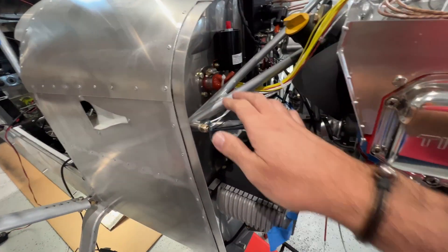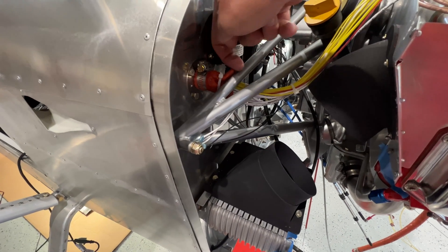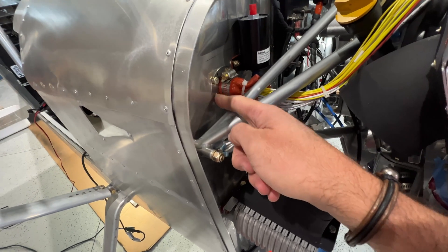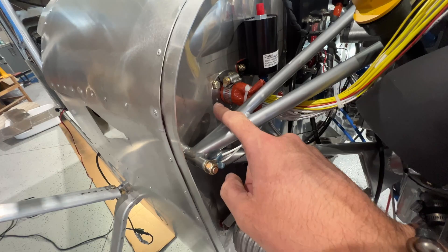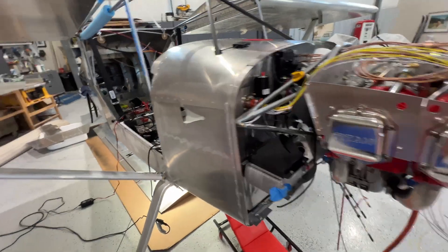I just finished up the firewall pass-through. A challenge is this bar right here. You can see everything is just kind of a little bit of an angle. Nothing dangerous or bad about it, but sourcing this and getting the holes to fit right — I had to drill other holes in the stainless steel in this firewall pass-through kit to get that final installed. It just took so much time.